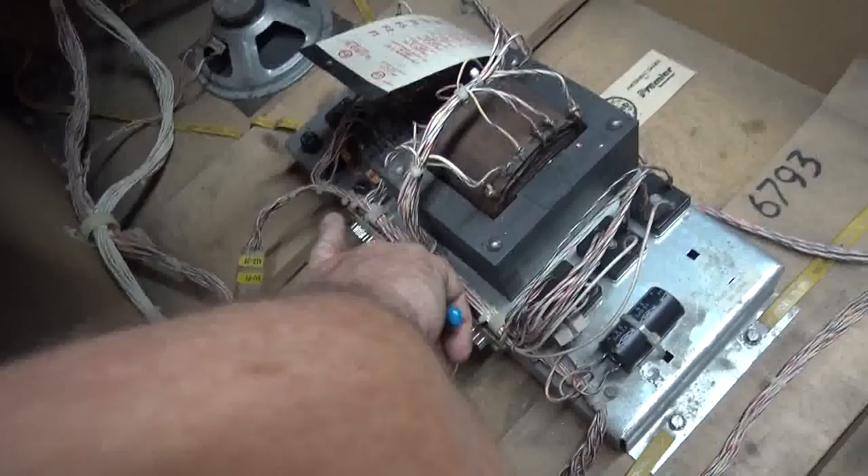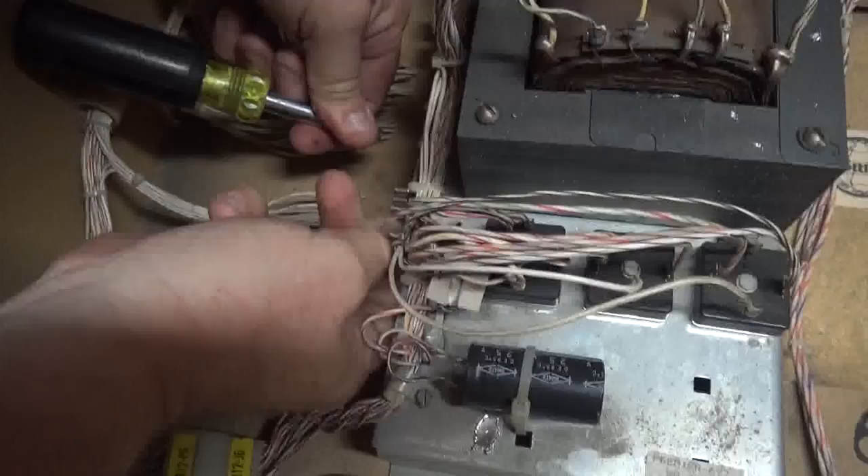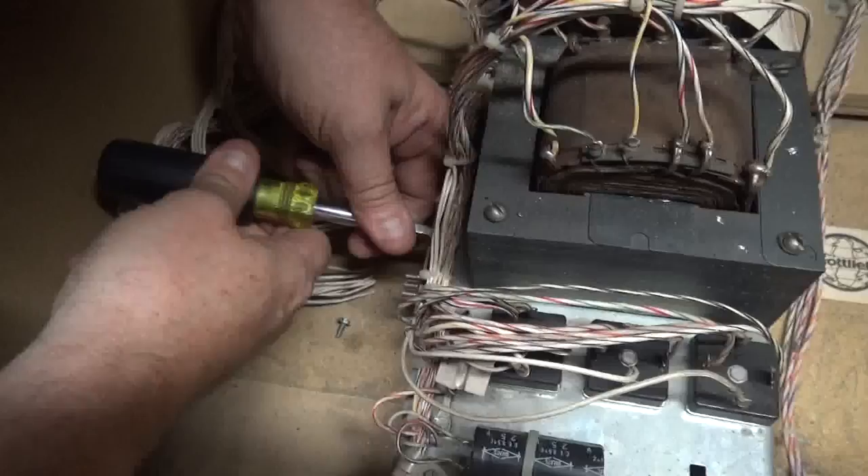Now that these are off, next we're going to take these circuit boards off. You're going to save the screws. See these screws? You're going to save them.